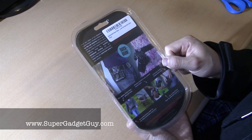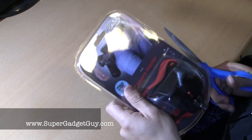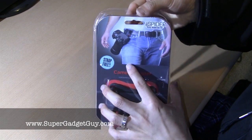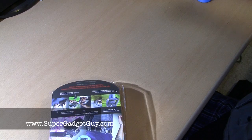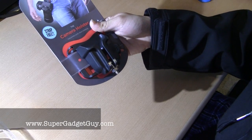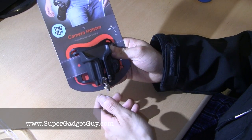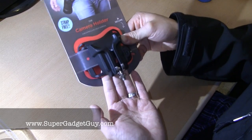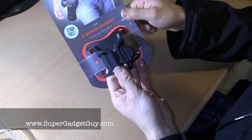It comes in a very painful to open package, so hopefully I don't cut myself this time. So this is the very basic starter kit. They do sell some additional accessories to go with it. One of the interesting ones I saw is actually a thin plate that you can install on the camera so you can still use the quick release on a tripod and this holster at the same time. They also sell a back strap which is like a paddle, so it's padded so it doesn't bump against you if you have to do some extreme running or walking.